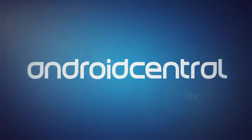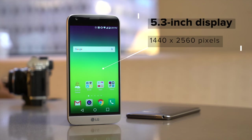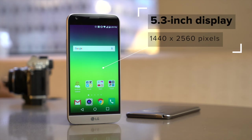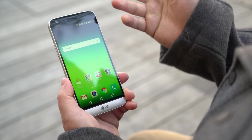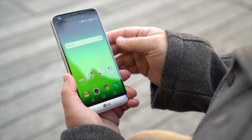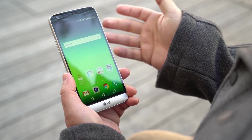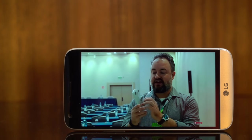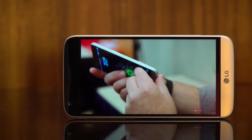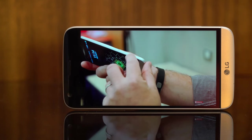This is the LG G5. Let's start out with the basics. We have a 5.3 inch diagonal display that's actually a little bit smaller than the LG G4 by a whole tenth of an inch, so don't lose too much sleep over that. It's still an IPS LCD display, and it's decent. It's not as sharp as AMOLED panels that we'll see on other phones, but it gets the job done, and it's plenty bright. One of the really cool things about this display is it's just one piece of glass, no seams until you get down here on the bottom.